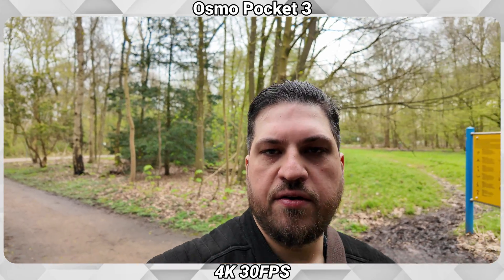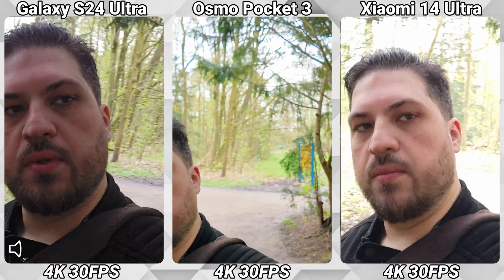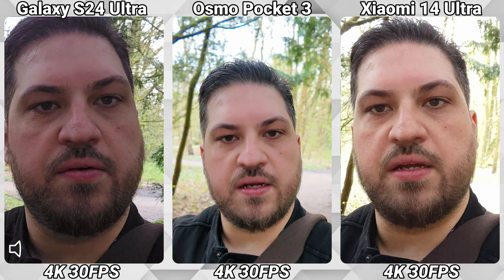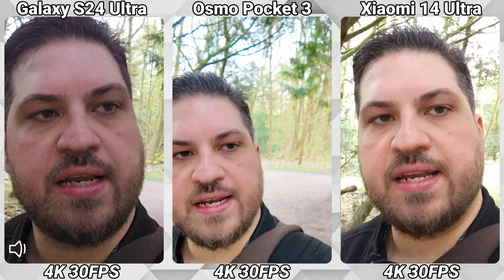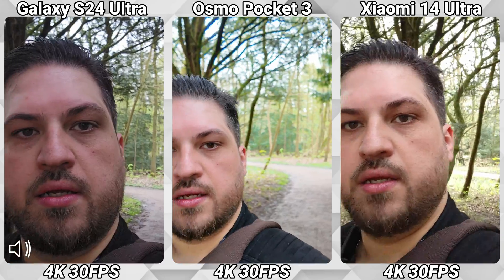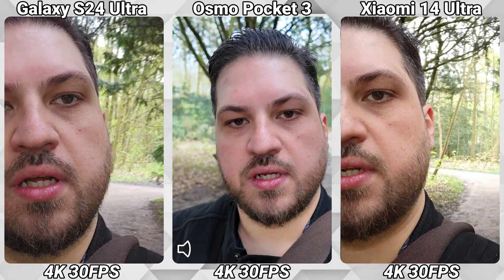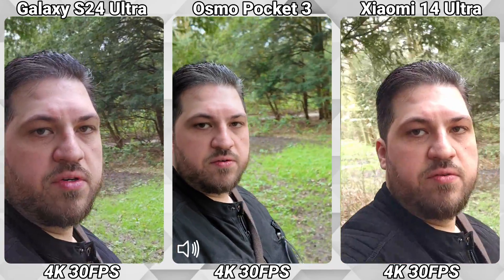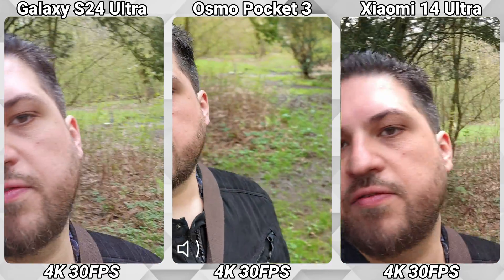I'm recording now in 4K with 30 frames per second using the front-facing cameras of both phones. You can already feel that the Osmo Pocket has a wider field of view, which we could even widen a bit with an attachment. I'll leave it like this. One of the best features of the Osmo Pocket is of course active track, where the gimbal will rotate around me — no matter where I move, the camera will follow me.